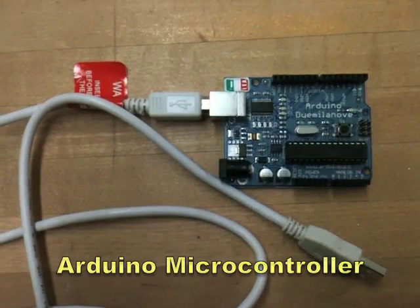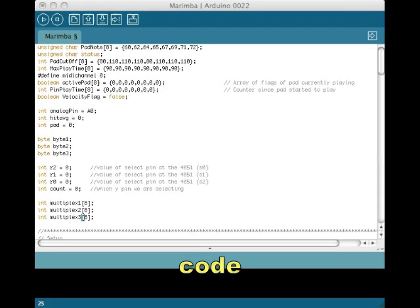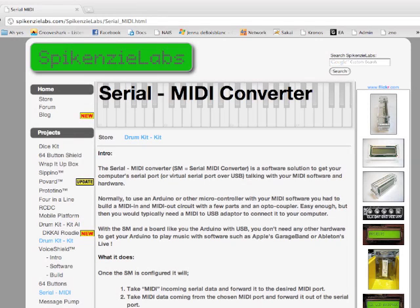The first thing you're going to need is an Arduino microcontroller. You're going to need the Arduino code, which you can find below, and a serial to MIDI converter, which is also in the link down below.